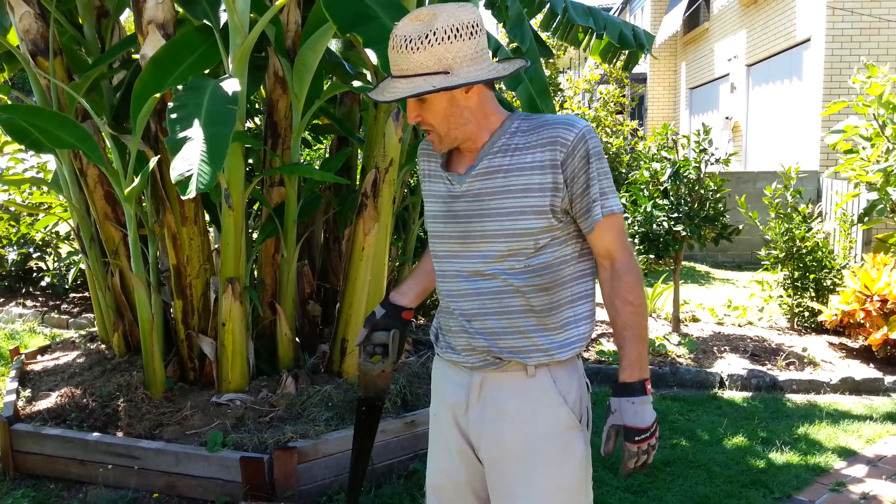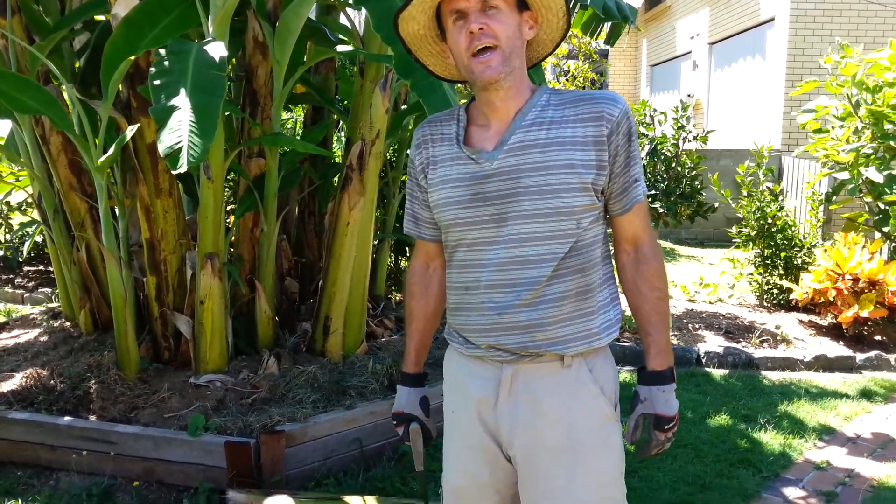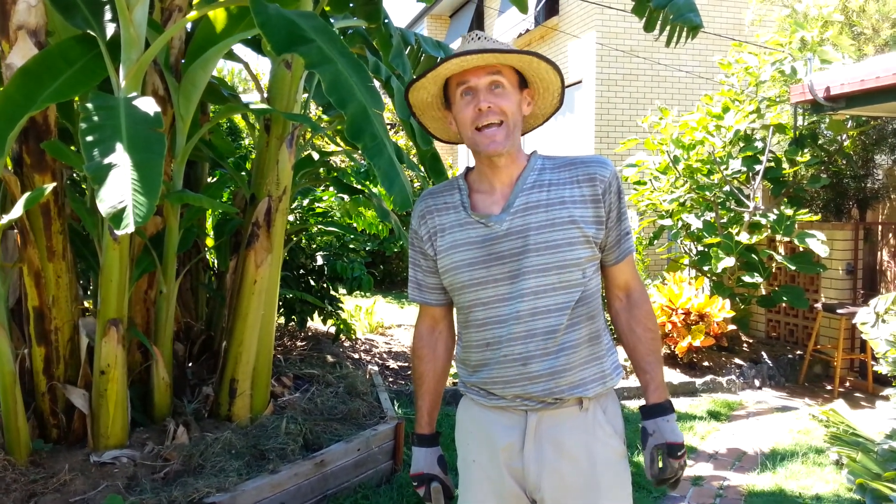These will take about maybe three to four weeks to ripen fully, and we'll let you know what they tasted like. Enjoy bananas — they are amazing. Thank you.